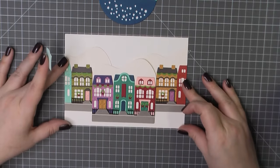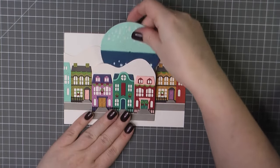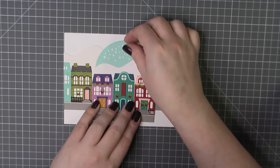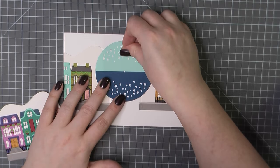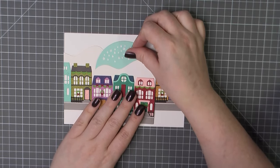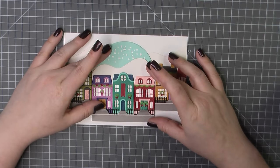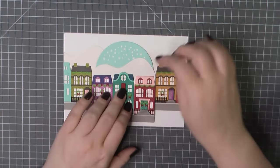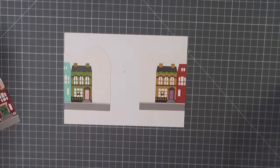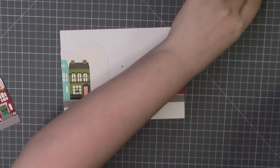Now we can start lining everything up for that really fun interactive day to nighttime wheel. I'm lining up my center mountain and I'm going to slide that wheel underneath. I want to make sure that where I'm going to place the brad is going to be completely covered by the mountain. You also want to make sure that you don't have any of your daytime or nighttime peeking up. Once I'm happy with that layout I'm going to hold the wheel in place, remove the mountain, and then use a pencil to just mark that center hole. Then I will grab my pokey tool and pierce that.